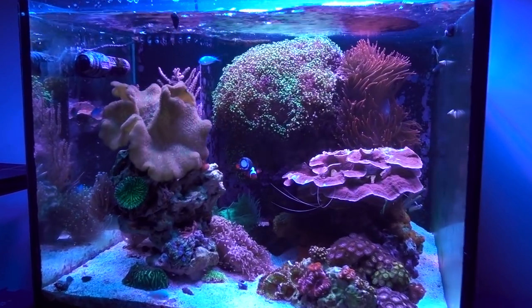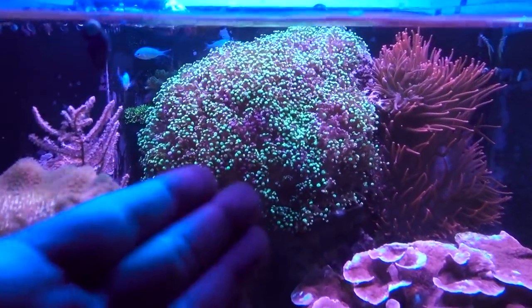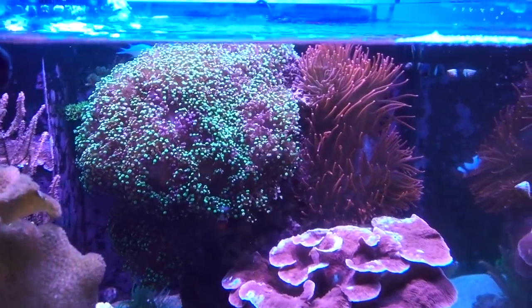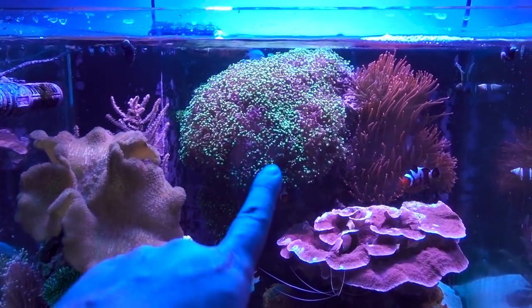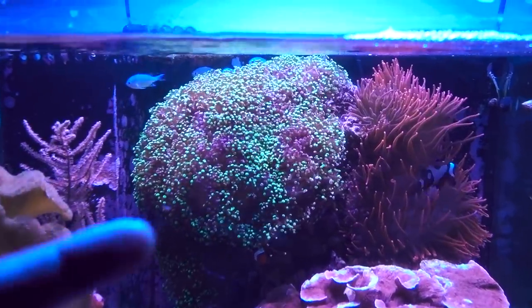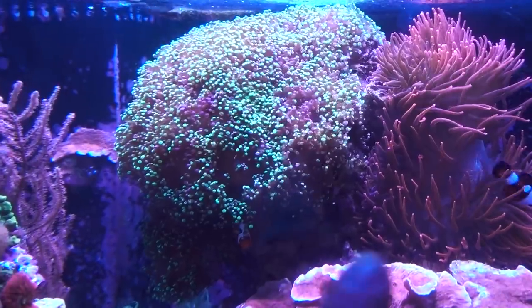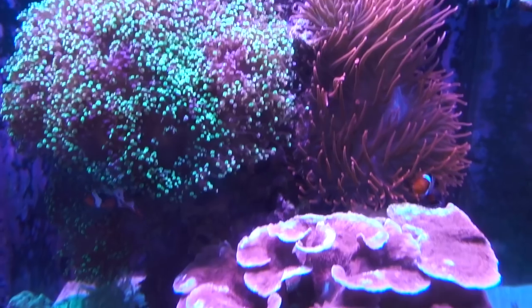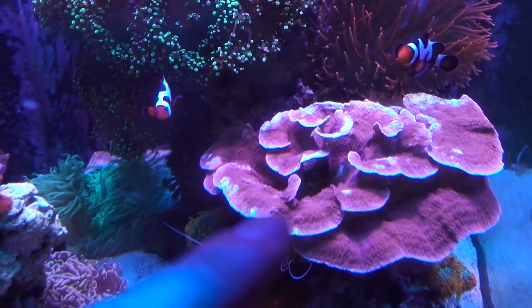Today we are going to do something that's unthinkable for me — I am going to frag that frog spawn. If you're a long-time follower of the channel, you know that I'm not a big fan of fragging corals because I like my corals large and plump. And that frog spawn is the prime example. However, if that comes at the cost of the health of the corals, something has to be done. If you look really carefully, you'll see the rose-bud anatomy — all the tentacles on this side are kind of shrunken up. Same thing with the Monty coral cap — it started getting a lot of bald spots, and this actually sparked this action.